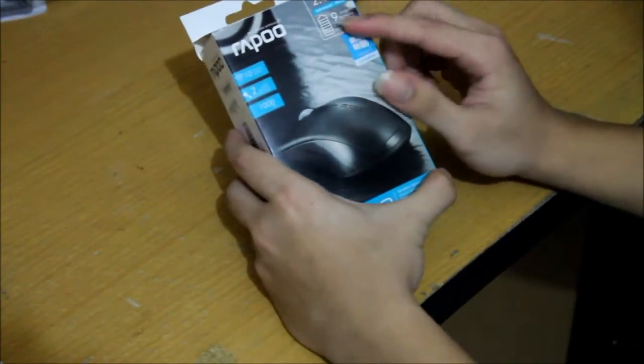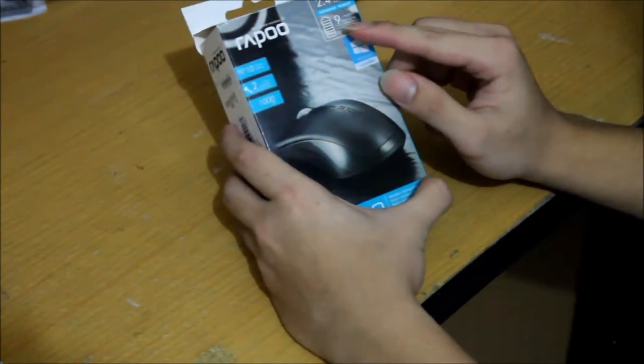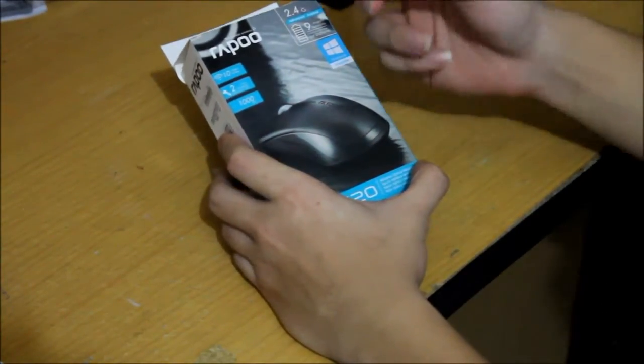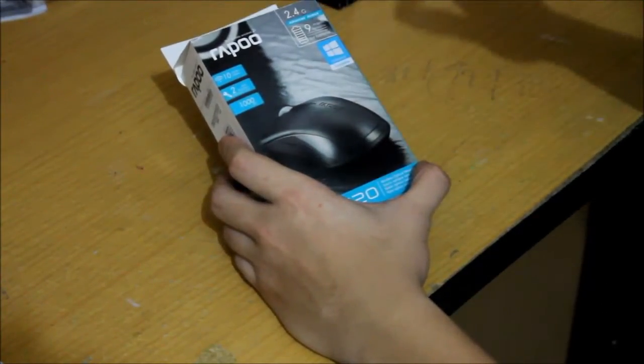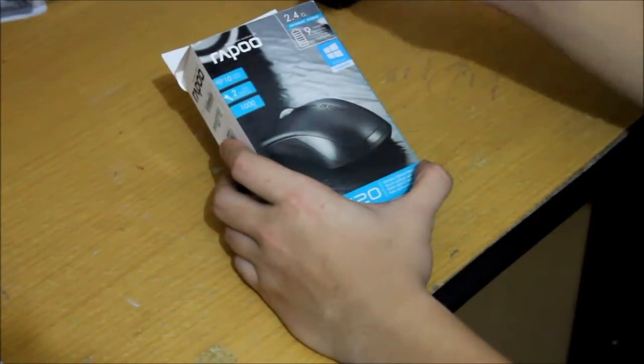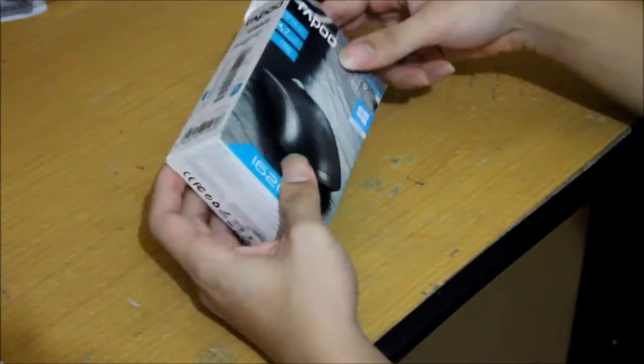This mouse is a 2.4G wireless mouse and it has 9 months of battery life. It uses an AAA battery, and you will get about 9 months of life out of it before it drains.